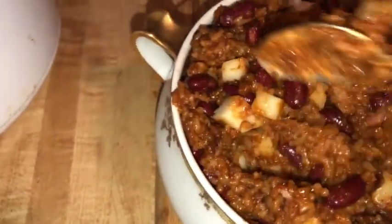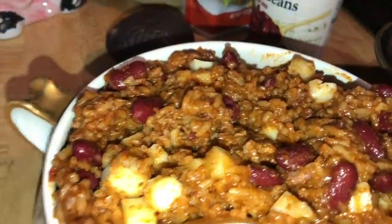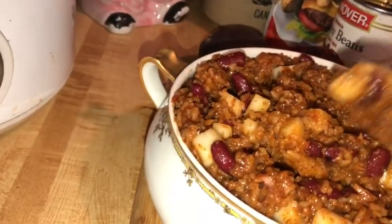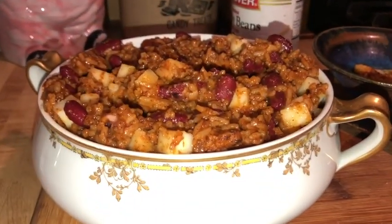I could have dumped the cheese in when the rice was still in the rice cooker — that actually would have made sense as well. I didn't realize that my bowl was going to be quite so full. The last thing I'm going to do is take my crispy onions and use them as a garnish on the top.